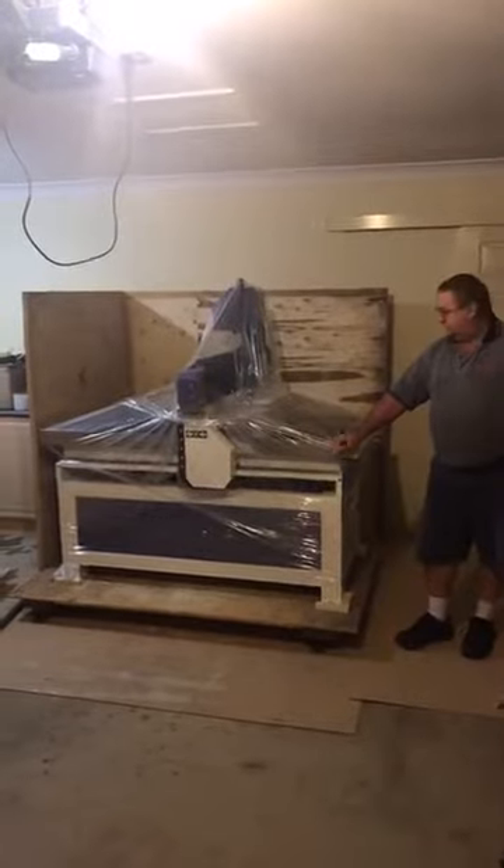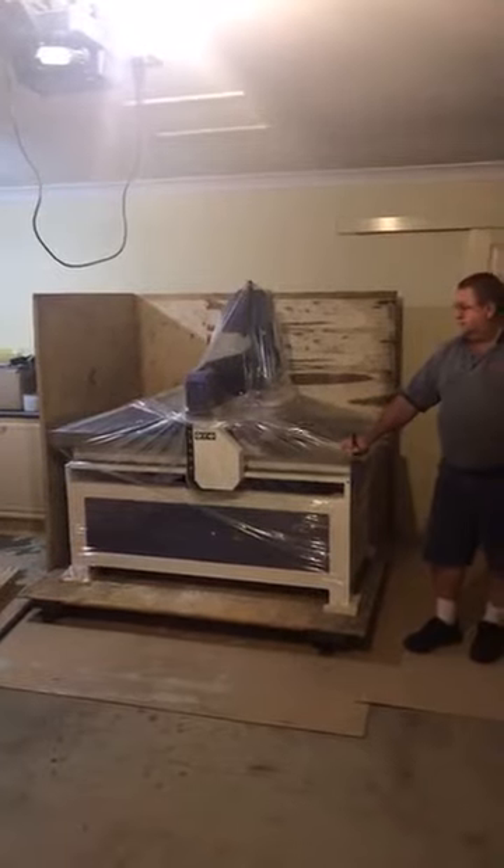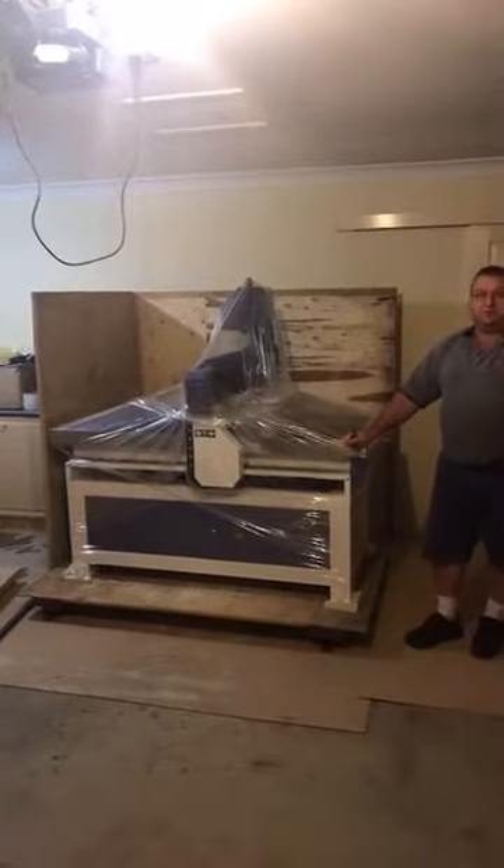We only have left to take the packing off it so you can all have a better look. We'll get some close shots for you so you can all see it. So without further ado, I'll take the plastic off.